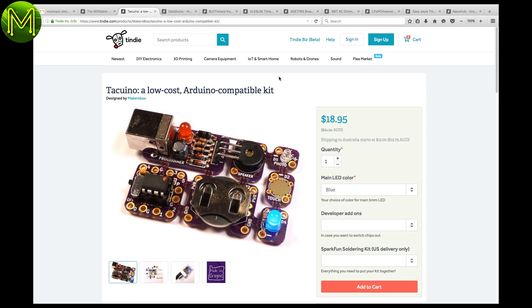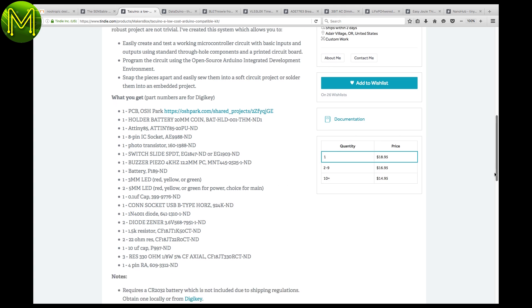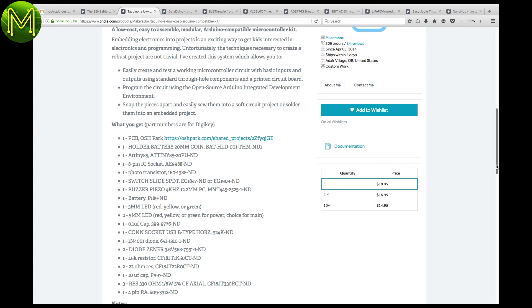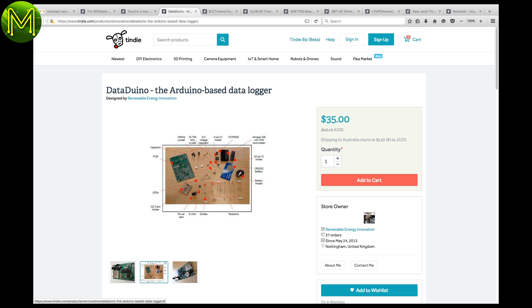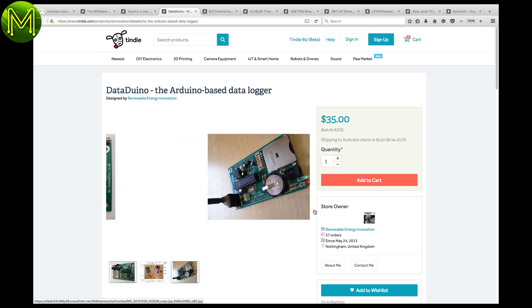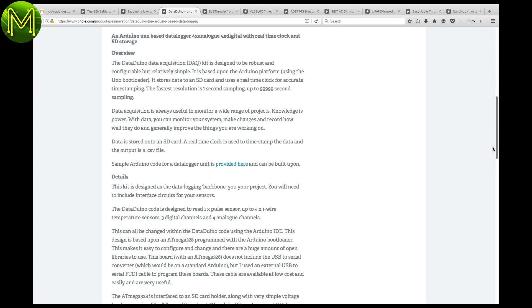For all those STEM students out there, this modular Arduino-compatible board looks good — all of the components can be cut off, so you only use what you need. If you're looking for an all-in-one data logging board that's Arduino compatible, this one looks quite good. A little pricey, but it gives you an Arduino, SD card, and RTC all in one package.